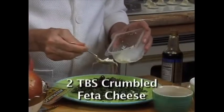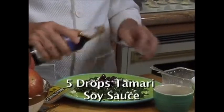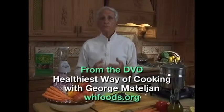You could also add chopped sun-dried tomatoes, olives, crumbled feta cheese, or five drops of tamari soy sauce. And now you have me as a personal chef. Here we go.